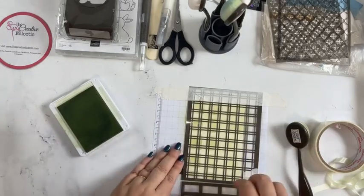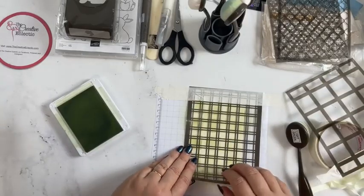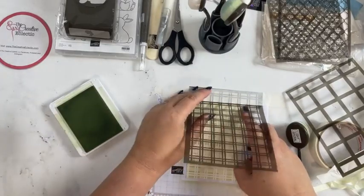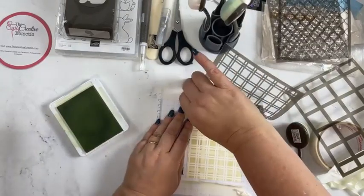Once you start taking it off you can see it's got these lines — the lines are very faint — and when you take it off completely you end up with a lovely pattern.